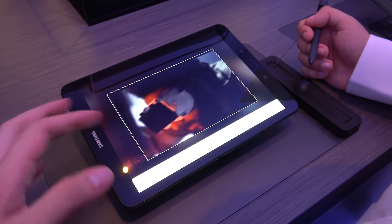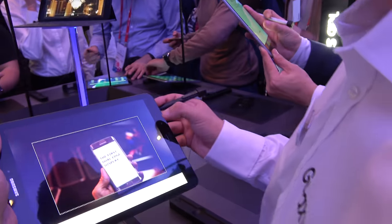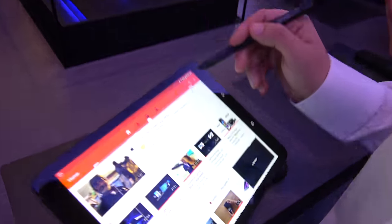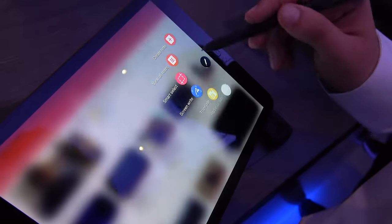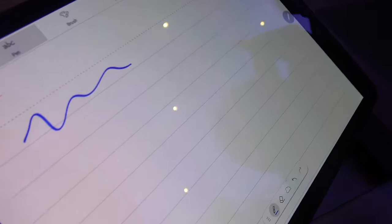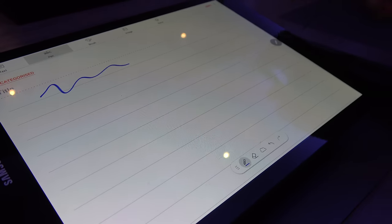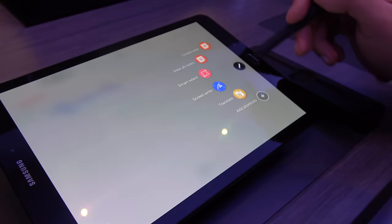What kind of note application is there? We have the Samsung Notes application. What can you do with it? We can draw, we can also write. It's very nice — there are a lot of things you can do with it.